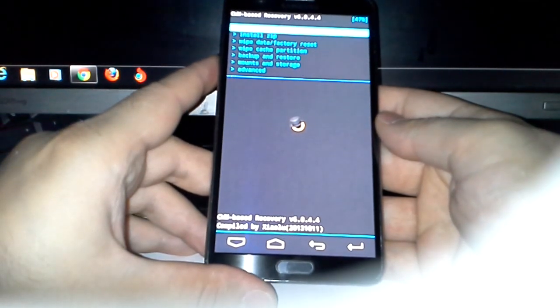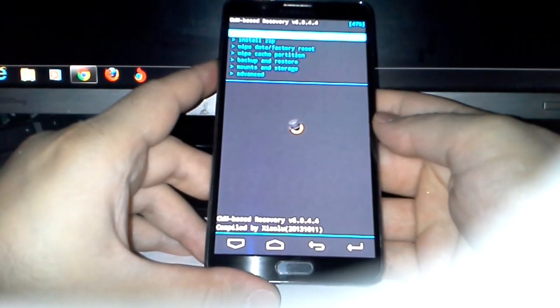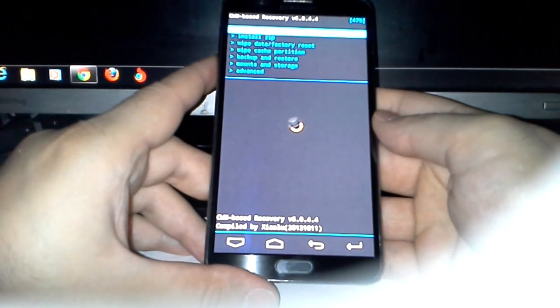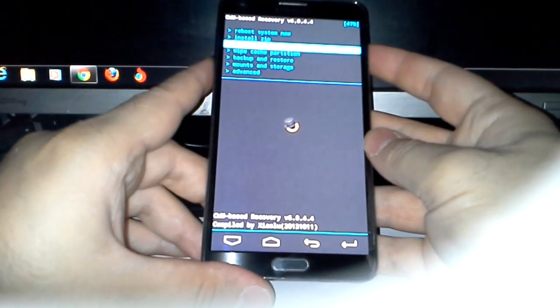It's XNote 2.0, it looks pretty good and I want to see what it is, so why not test it. In the description it says to only wipe data and factory reset, so that's all we're going to do.